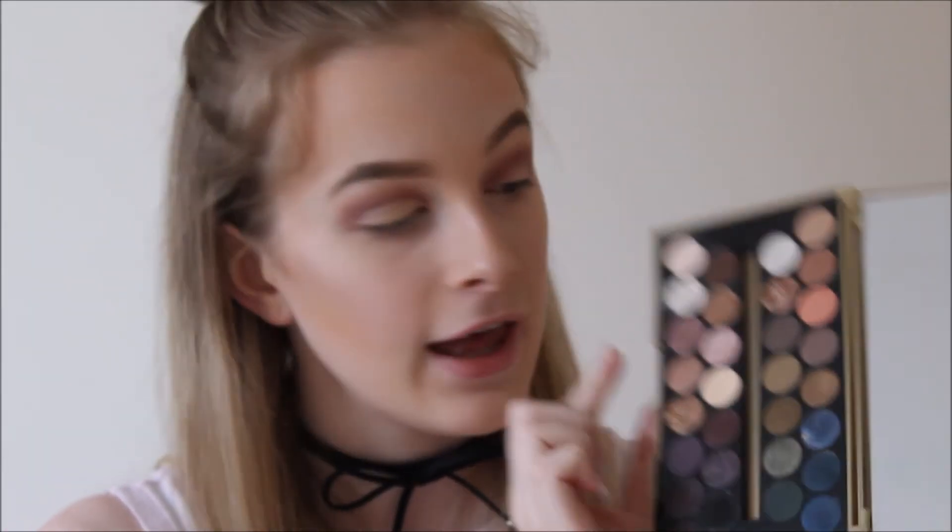Before I mess this up, I'm going to go back into my Makeup Revolution Fortune Favours the Brave and take a mix of this bright pink colour here and this shimmer colour, because this one tends to just be a plain shimmer. I'm going to use these to set the concealer I just used to cut the crease with.